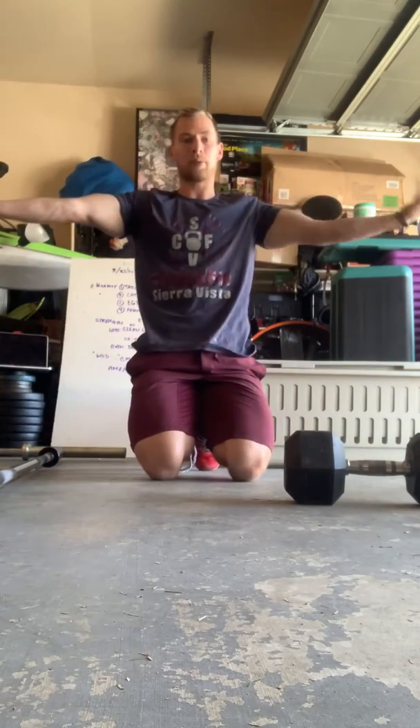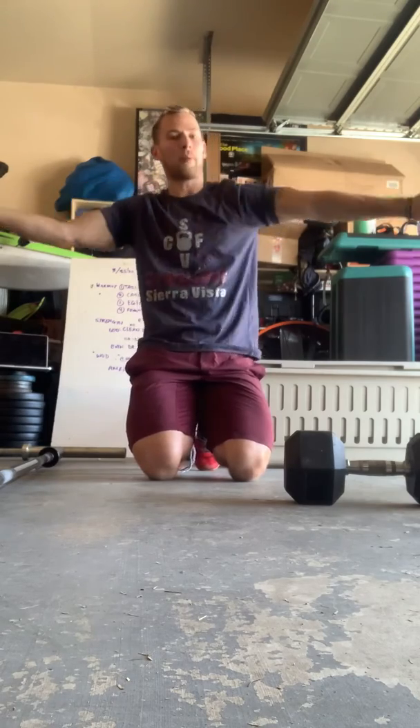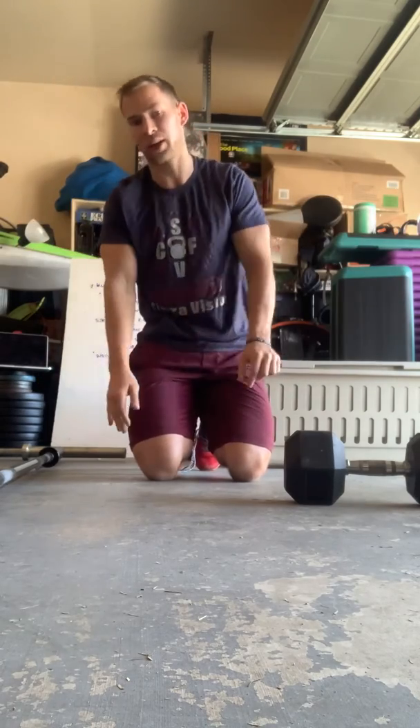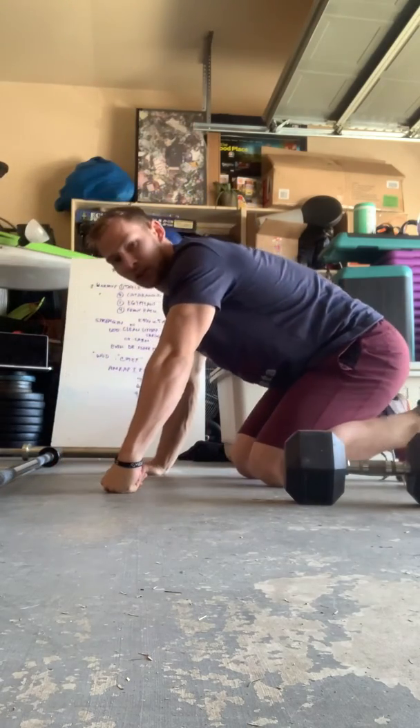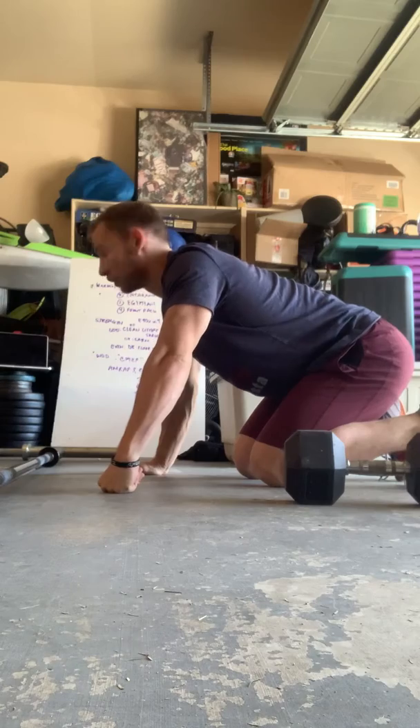Egyptians: palms are up, rotate, twisting back and forth. Good to warm up your shoulders — also good when you run out of dance moves at a wedding. It's a trump card; just throw the Egyptian at them, they won't know what to do with it.